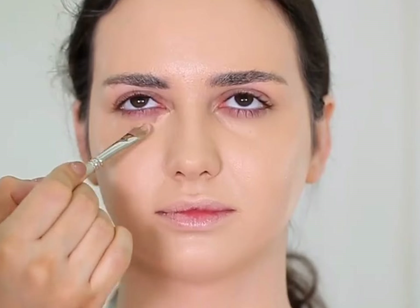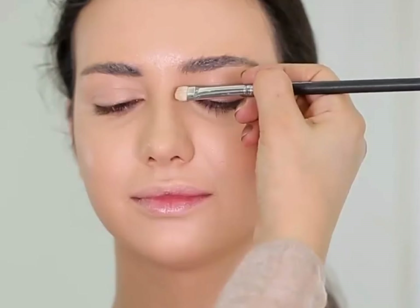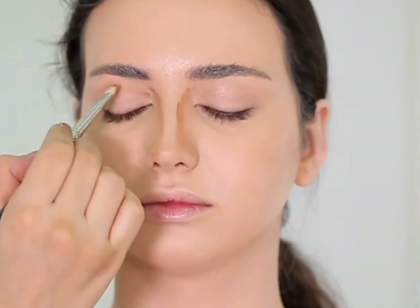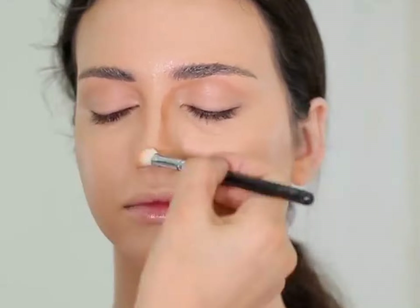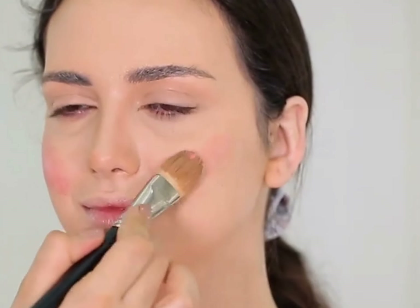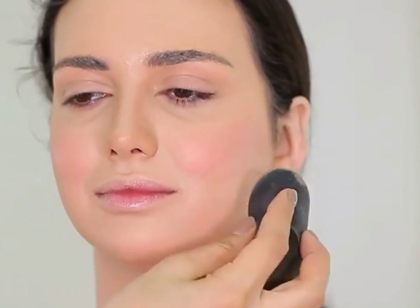Now we are going to apply a lighter concealer — not very light but yet lighter — so we can have that good coverage underneath our eyes. Now I'm using cream contour to contour her nose, and I'm also going to use it on the eyes to create some shadow. I will use a cream blush and contour her face properly to get that sculpted face and a beautiful result. After applying cream blush, I'm using the same blender I use for foundation — this way it will look natural and beautiful.